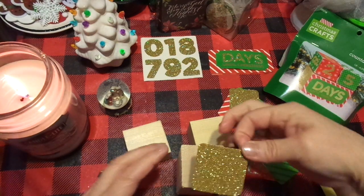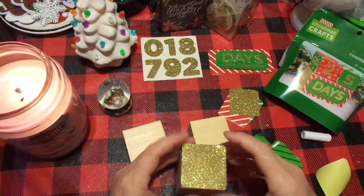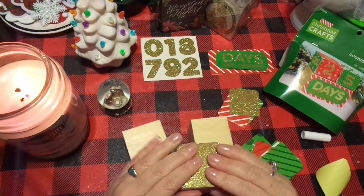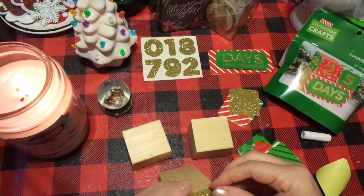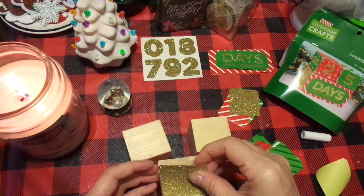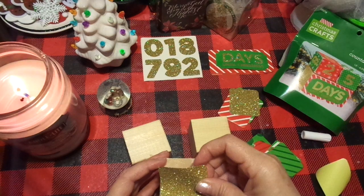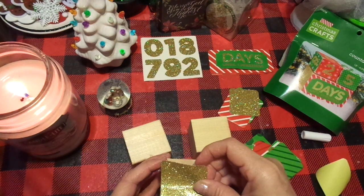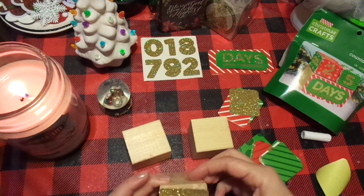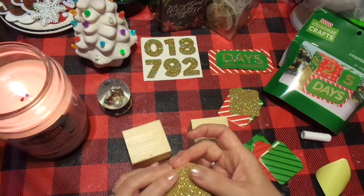When I was checking out, the gal asked what I was going to do with them. She didn't know the term melamine, but she was a sweet young girl. I was telling her about them and she said, 'That is perfect — you don't have to worry if they break them.' And I said exactly. And they're going to love them because they're going to be fancy.